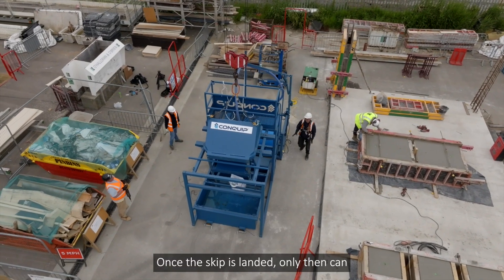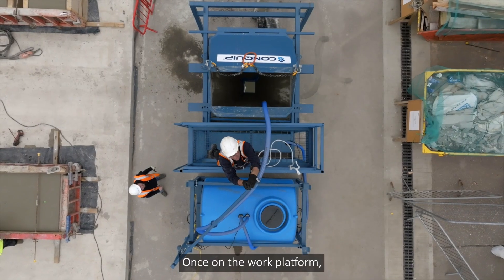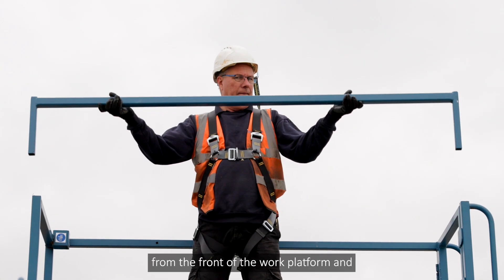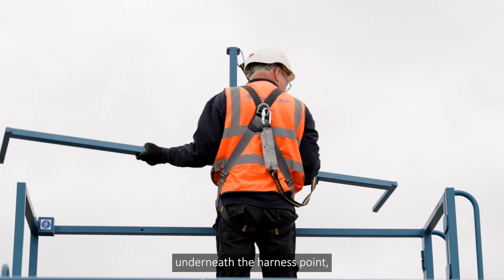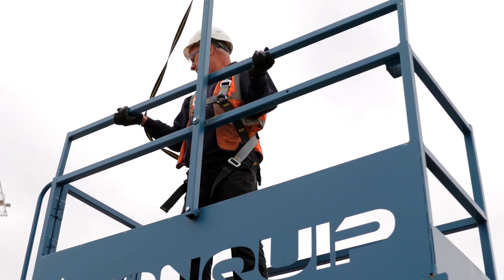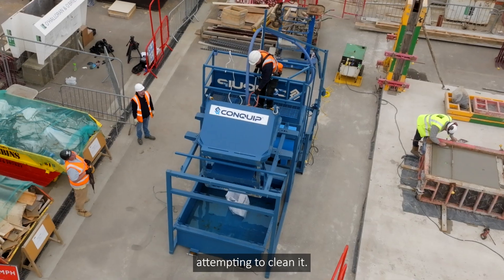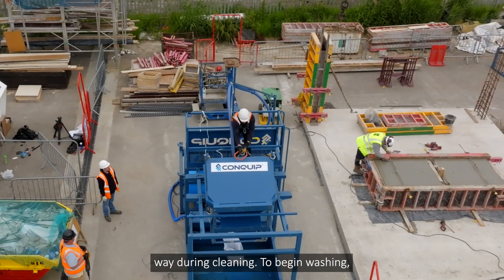Once the skip is landed, only then can an operative climb the ladder and enter the work platform. Once on the work platform, operatives should attach their harness to the harness point at the back of the platform. The restraint bar can then be removed from the front and slotted into the back of the platform underneath the harness point for easier access to the skip for cleaning, subject to a site-specific risk assessment. When washing a skip with a bale arm, ensure the bale arm has been lowered into the resting position before attempting to clean it. For skips without bale arms, Conquip recommend placing the chains out of the way during cleaning.